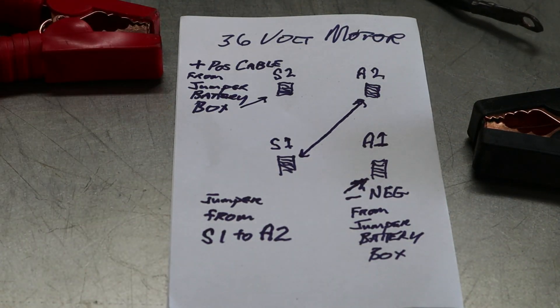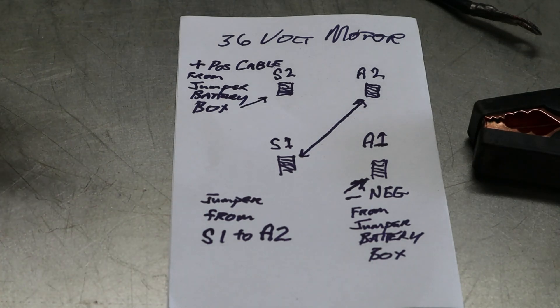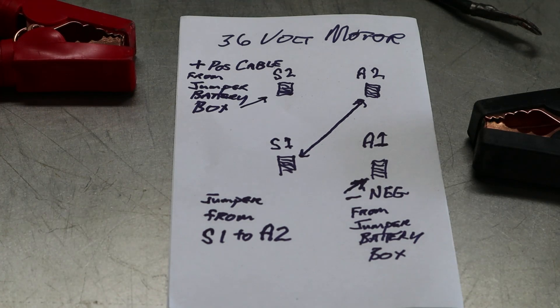Again: jumper cable from A2 to S1, positive cable from the jumper box to S2, and negative from the jumper box on A1. Once you do that, you should be able to turn on the switch and it should run if the motor is good. If not, we'll go down another avenue from there. It's real tight up underneath this golf cart, so I'm not going to be able to really show you everything, but it's pretty self-explanatory. Let's go see.